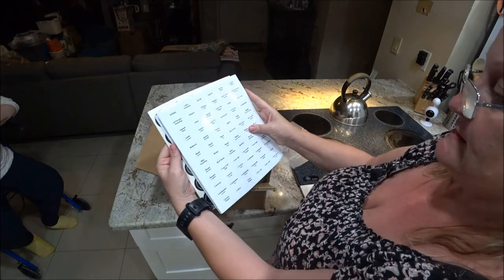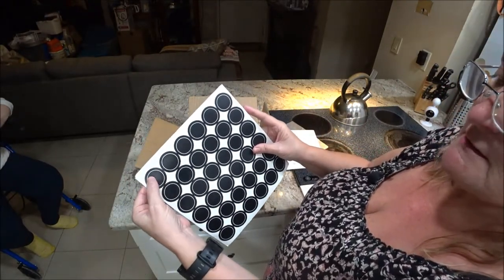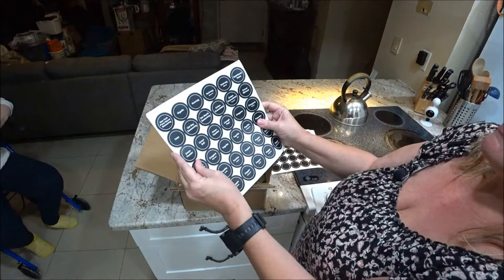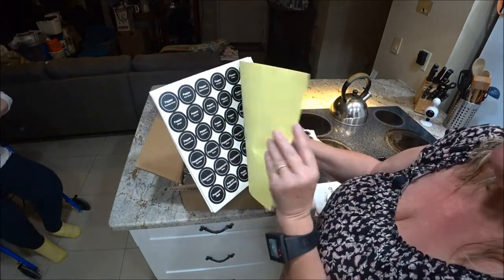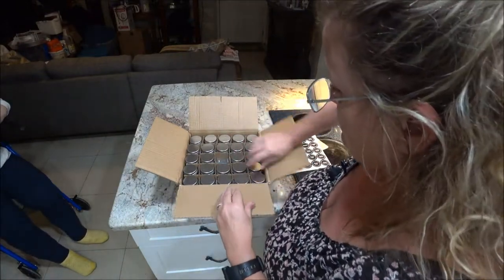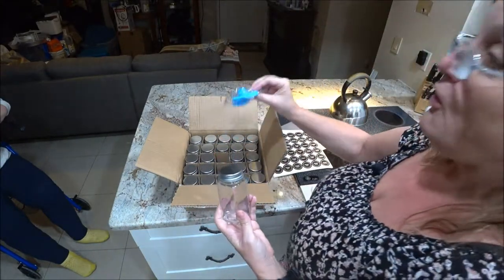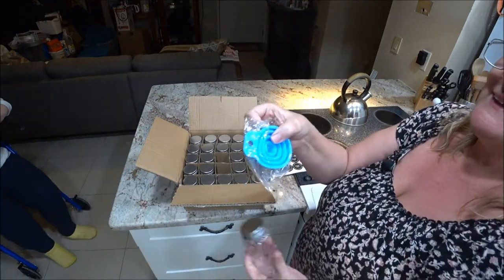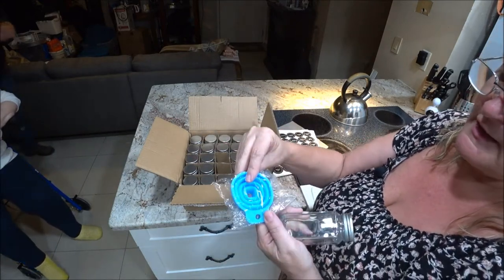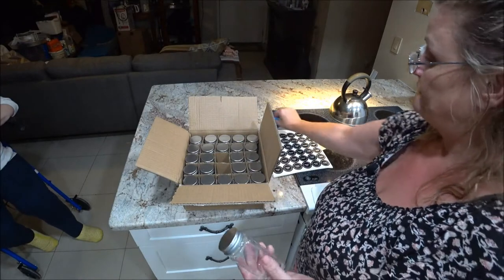I'm showing you the different label names, and they also have blank ones and black ones with spice names on them, so you can use either or both. That'll be a messy little project but it'll be well worth it. The bottles are square and they give you a spice funnel so you can fill them. I bought one at the hardware store and they also gave me one.